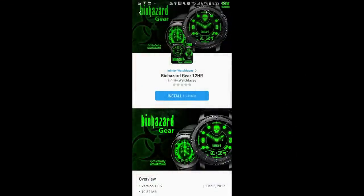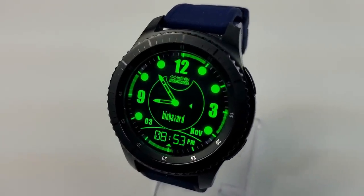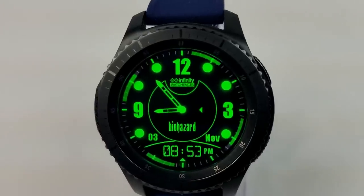Here's a quick snippet of a few more faces you can pick up from Infinity Watch Faces right now, and I'll also put the links in the video description.